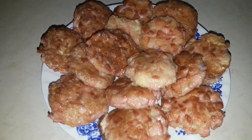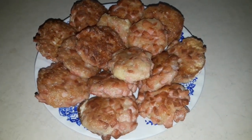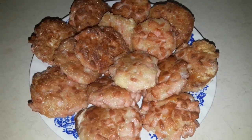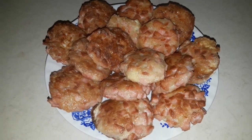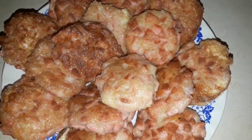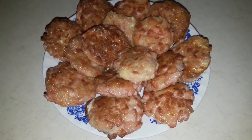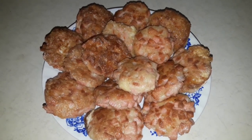Bişirsəniz, peşman olmazsınız. Əgər bəyəndinizsə, bəyəndi düyməsinə basın. Hələ də abunə deyilsizsə, kanalıma abunə olun. Çünki bizim buna ehtiyacımız var. Yeni-yeni videolarda görüşənə qədər.